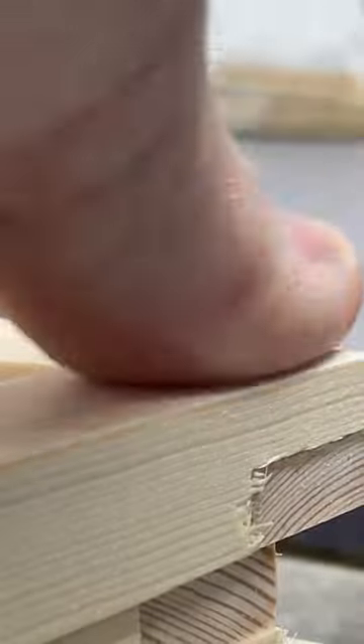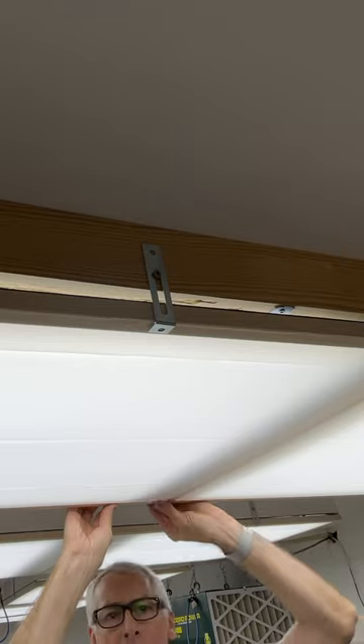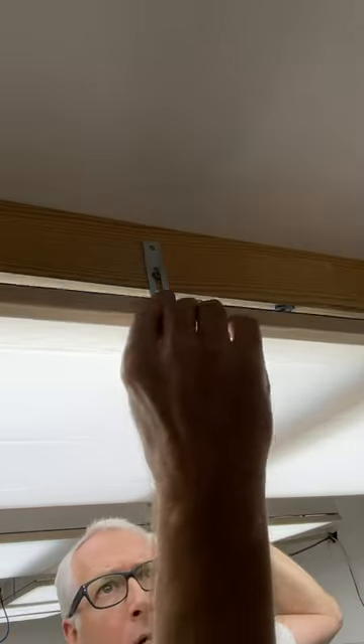I used half laps when I made the thin frames for my light diffusers, and they're still going strong despite being up in the heat of the ceiling and right next to the warm lights all day long.